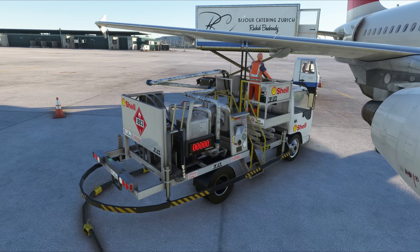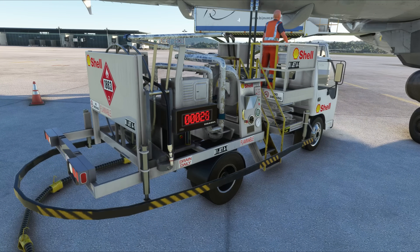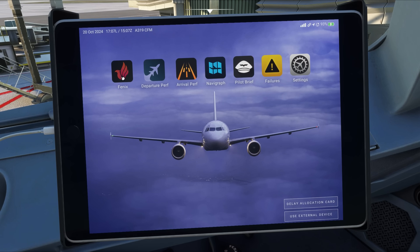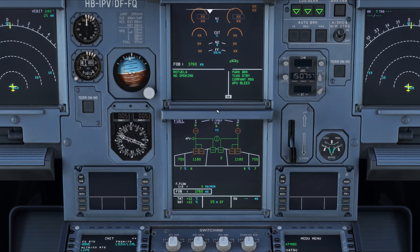As soon as the fuel cables are connected to the refueling port, the plane will start loading fuel. You can confirm the fuel is flowing by checking the fuel counter on the GSX refueling truck, but you can also see the fuel quantity increasing both in the EFB and in the ECAM fuel page. This is a short flight, and the plane already had some fuel in its tanks, so refueling will be fairly quick.